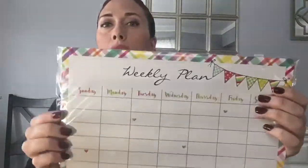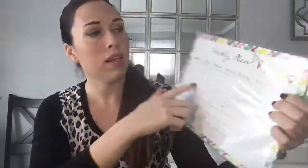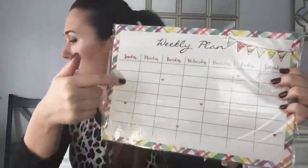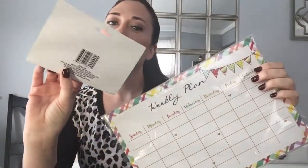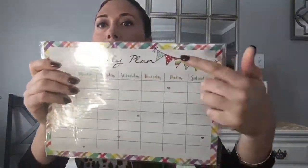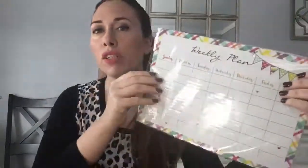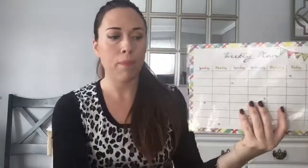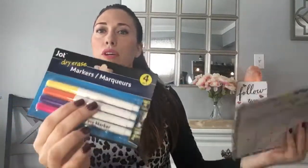First item: this is a magnetic weekly planner — new to me at least — to pop on your fridge or any magnetic surface. It has the days of the week. I also picked up a package of dry erase markers to go with it. I like the little banner design — I'm a sucker for anything script. You can write appointments and reminders right on the fridge.